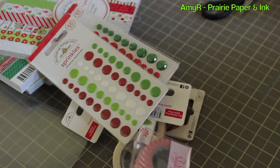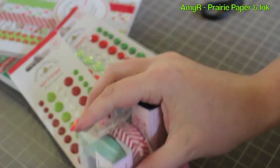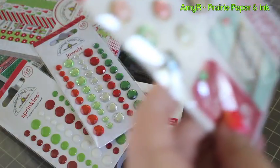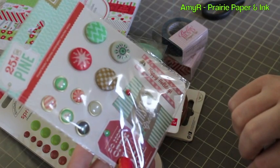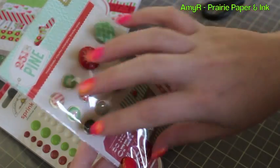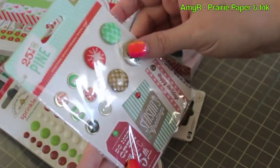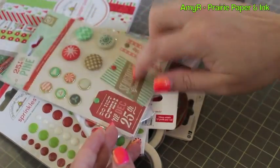I got a couple of random washi tapes by Bella Boulevard — just a navy dot, a chevron, and an aqua dot. For someone who never uses washi tape I have quite the collection now! And then I got the 25th and Pine Basic Gray brad assortment. I like that they've done them in different packaging now — an assortment rather than a whole package of one type. I find I never used up a package of just one kind, so this is better.